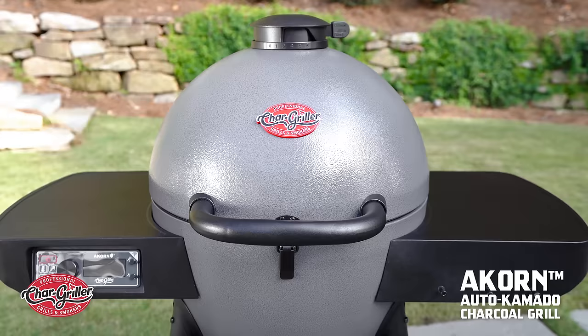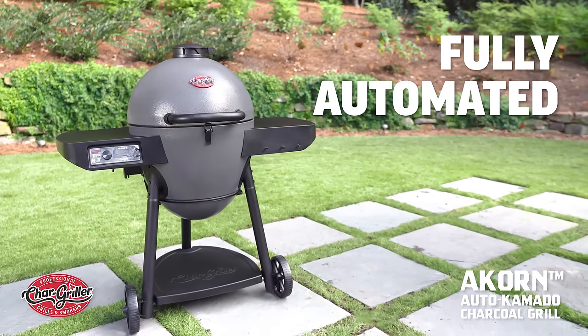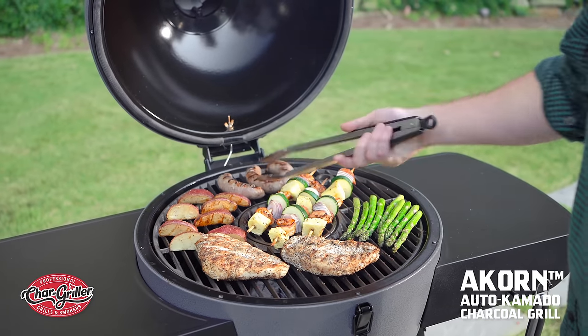Introducing the Chargriller Acorn Auto Kamado Charcoal Grill and Smoker. We've upped our game and our best-selling Acorn is now fully automated. Using the latest and greatest in grilling technology, the Acorn Auto Kamado is as easy to use as it is versatile.